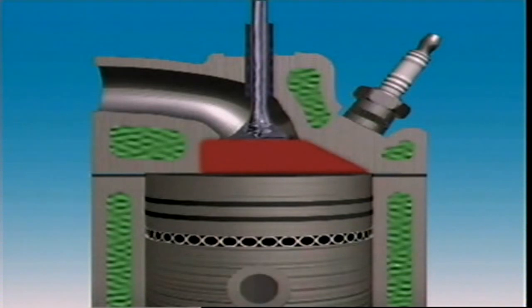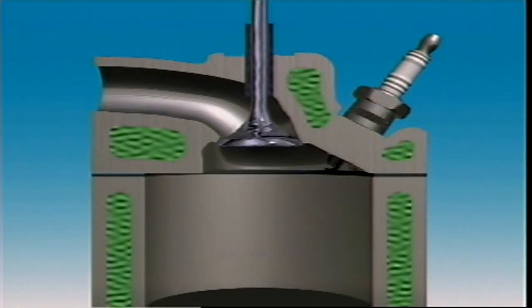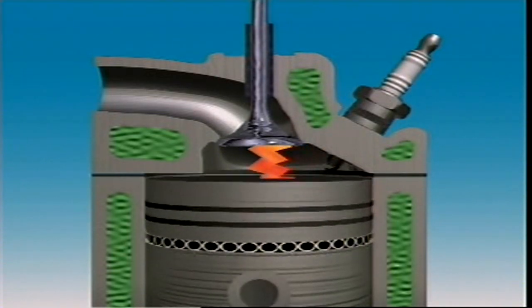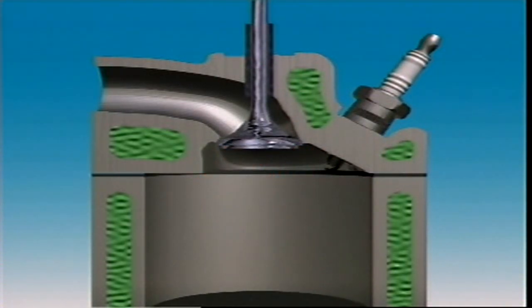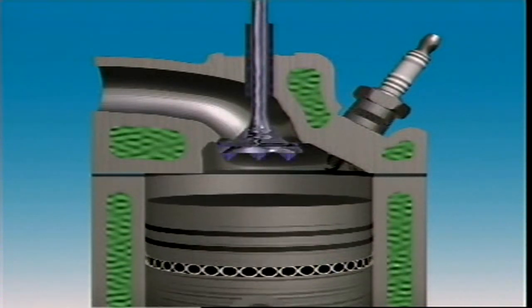The bathtub combustion chamber is oval shaped like an inverted bathtub. Valves are mounted vertically and side by side, making them simple to operate. The plug is to one side, which creates a short flame path and helps increase turbulence.